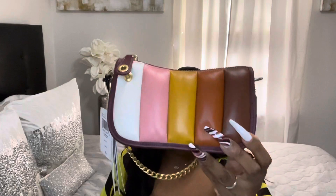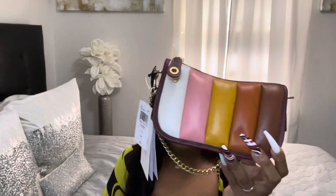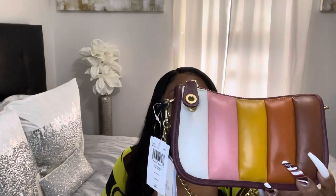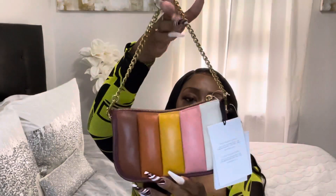I think this purse is a great idea for gifting — you could give it as a birthday present or just a because-present. On a scale of one to ten I would give it a nine. It's just a cute bag, perfect for the fall, and I think it would match any outfit. I love every detail in and on this purse — especially the gold hardware.